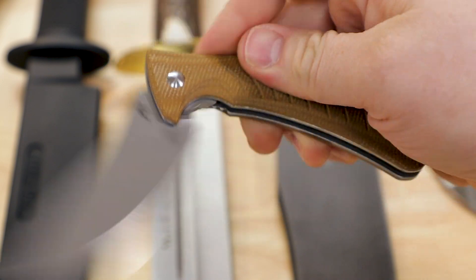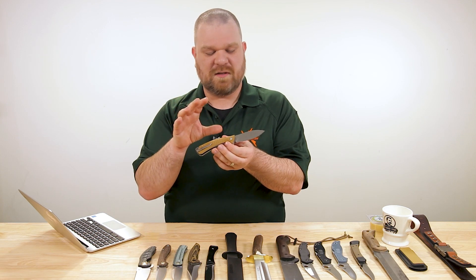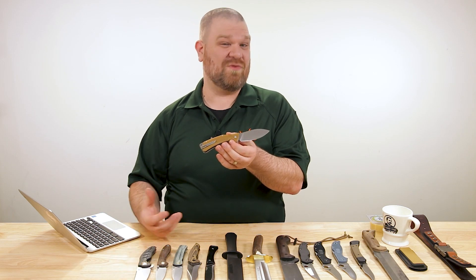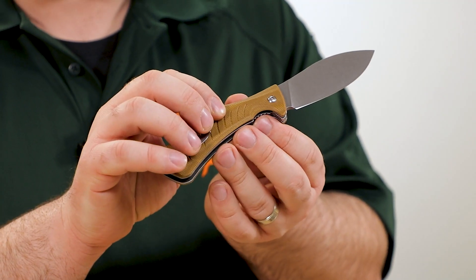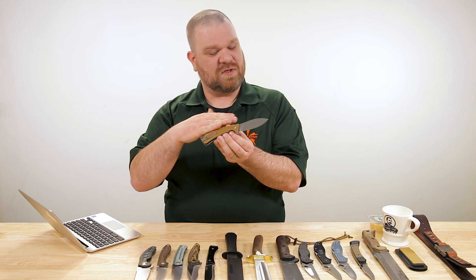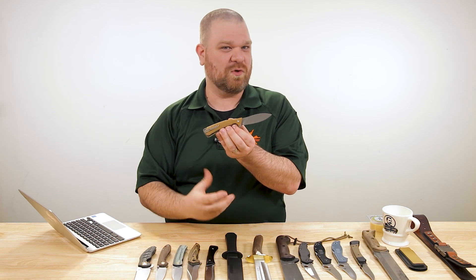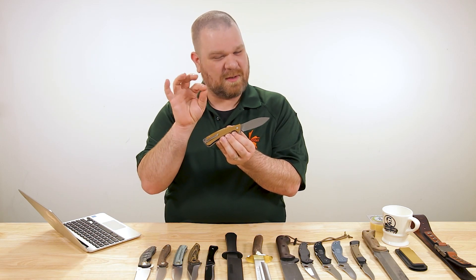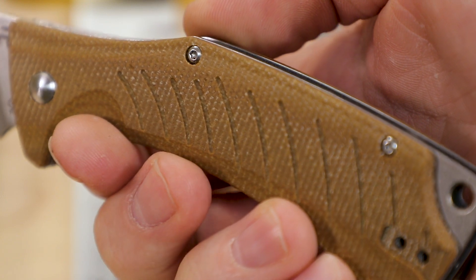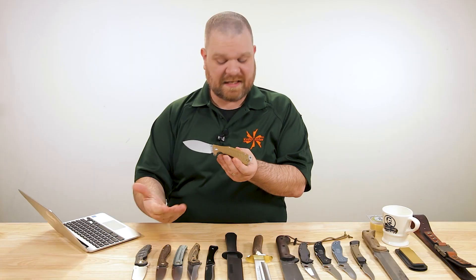Micarta can be very comfortable and very durable. One of the cool things about it, especially anywhere it might get wet — whether you're sweaty, working hard outdoors, it's raining, or in maritime environments — is it feels a little bit grippier when wet, a slightly tackier feel. The resin impregnates the layers of fabric so water isn't being absorbed, but on the outer layer there may be a hint of swelling on exposed fiber ends. A cool feature of canvas micarta.